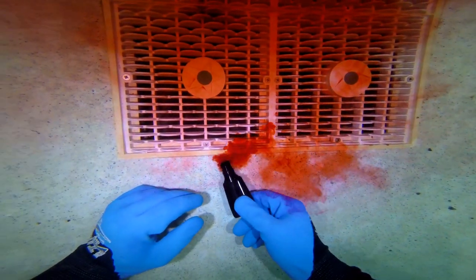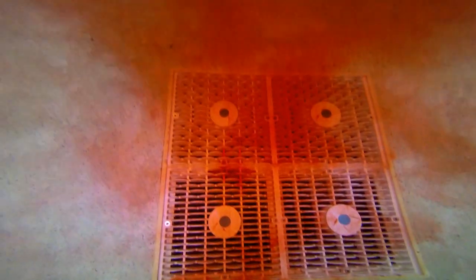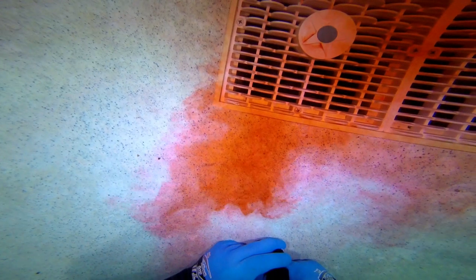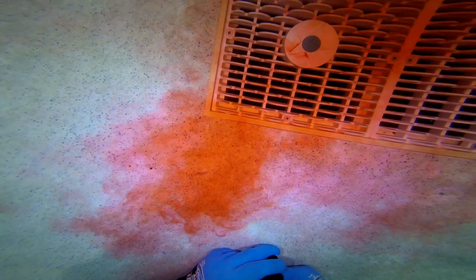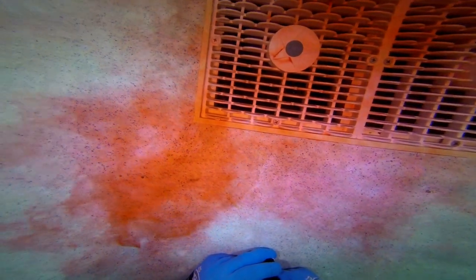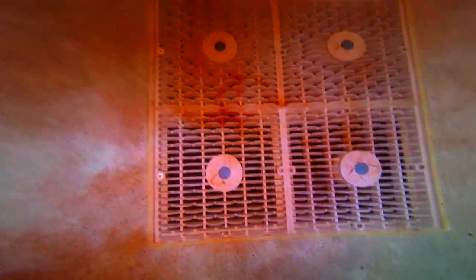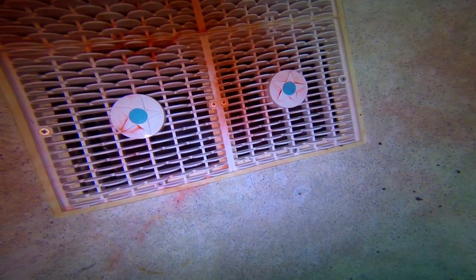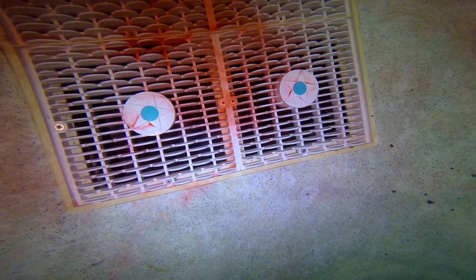First thing we're going to do is check the obvious drains here. You can see that my dye is flowing away from the drain. I'll speed it up and you can see for yourself that the cloud does not get sucked up by the drain. It's a pretty easy conclusion that these drains are not leaking outside of the pool.